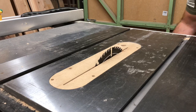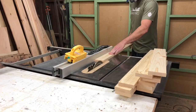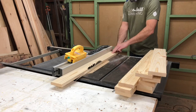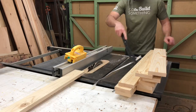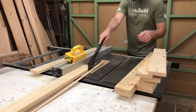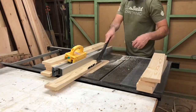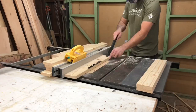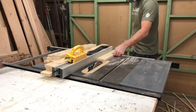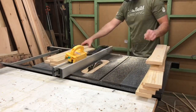Then I took all my pieces over to the table saw and started ripping them down to width. Basically all I'm doing here is taking a little bit off each edge because they're never completely straight. I did each board on one side and then kept them in order when I put them on the other side of the fence, so I knew which side to reference for the second pass. You want to put the clean cut side back against the fence so you get both sides nice and square.